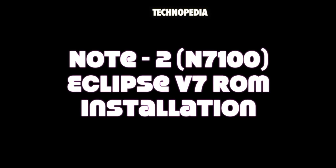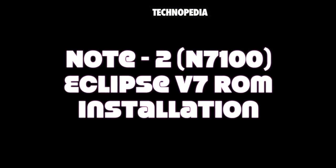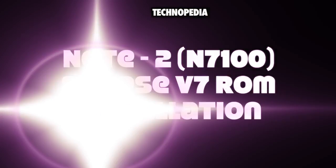Hey guys, welcome back to the Technopedia. Today we are going to install Eclipse V7 ROM on the Galaxy Note 2. So let's get started.